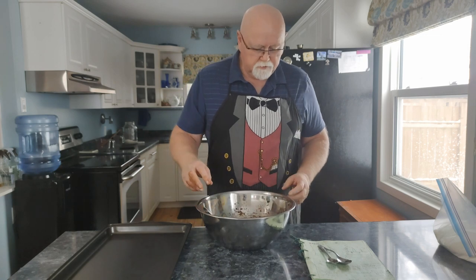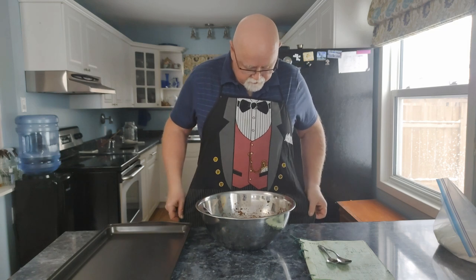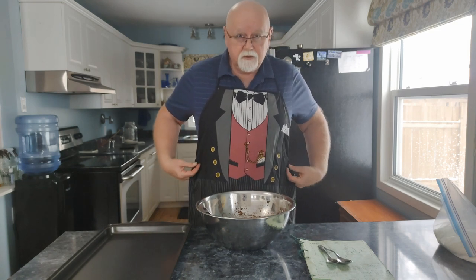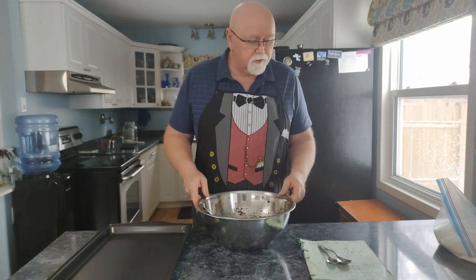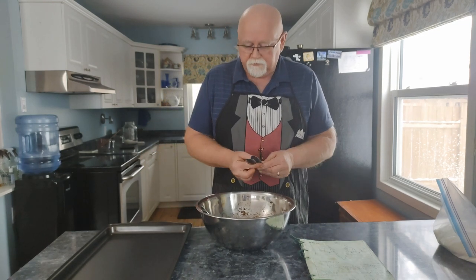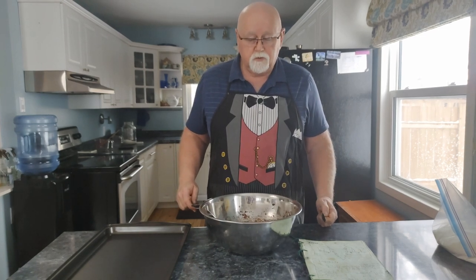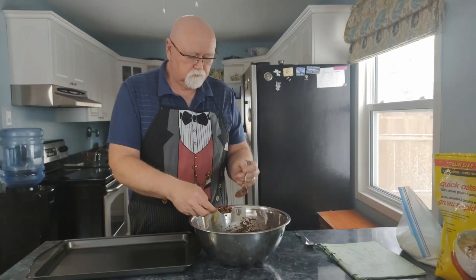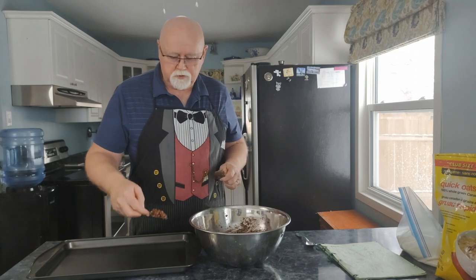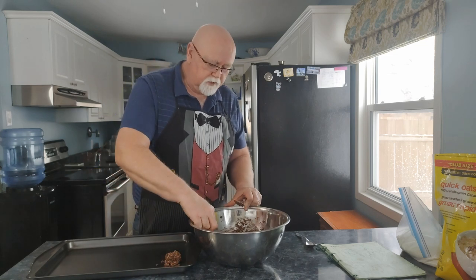Before we start putting them on the sheet — do you like my apron? It's awesome, I've had it for about 20 years. I think Deb shrunk it a little bit because it's getting a little small — might have to make another one. So we're going to start putting these on the cookie sheet. There's no rhyme or reason to the size — don't make them too small, too big — whatever you like.